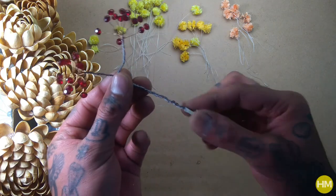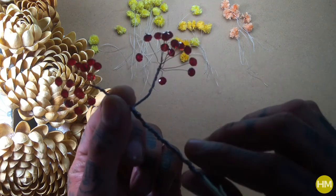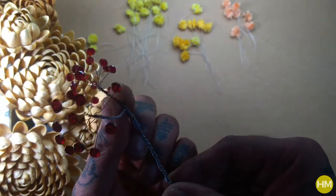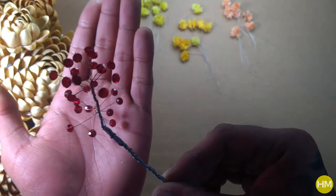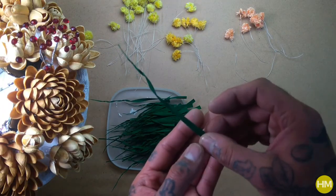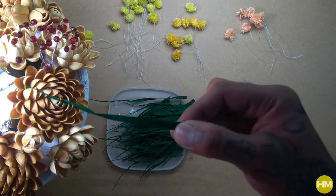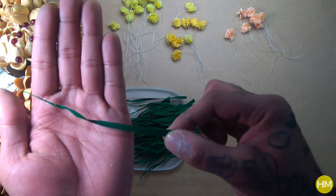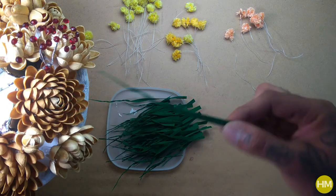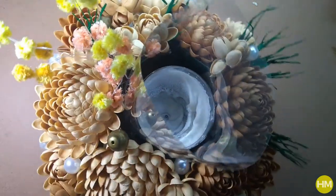To add a little bling to this arrangement, I made this out of thin wire — twisted a bunch of wires till halfway, then divided them into two, twisted some more, and on each wire I glued a glass bead with hot glue. For the greens, I used gray paper, cut them into pointed triangles, pinched the pointed corners of these triangles, and made swirls.